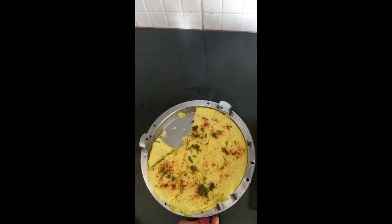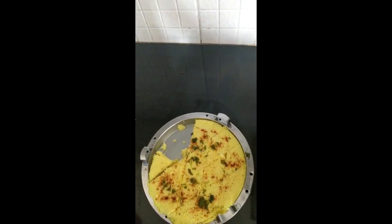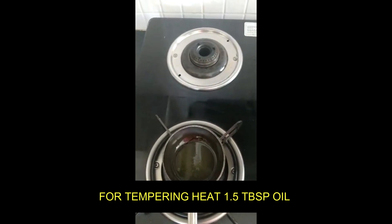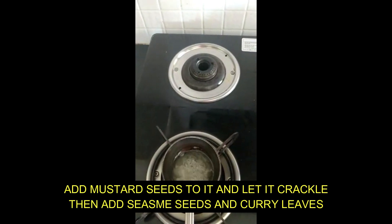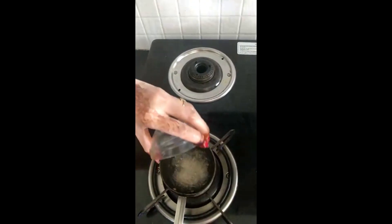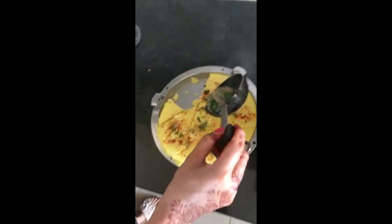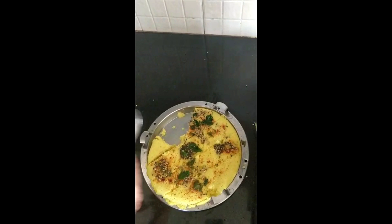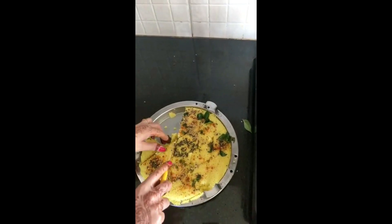Some people like this dish — in my house too we like to eat it, so I have removed some pieces. I am using groundnut oil — you can use any oil, but do not use mustard oil as it will affect the taste. I am adding mustard seeds to crack them well, then I will spread the tempering all over the Dhokla pieces nicely and evenly. Now the Dhokla is ready.